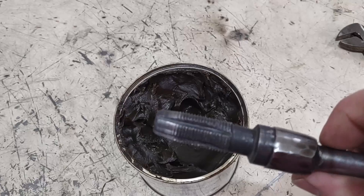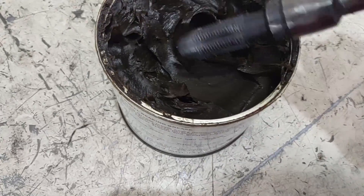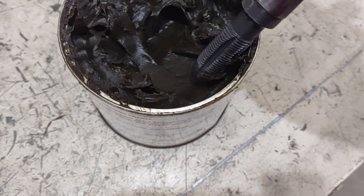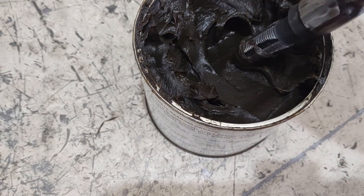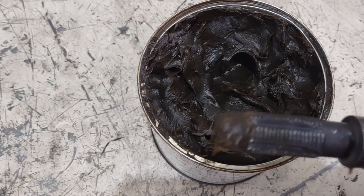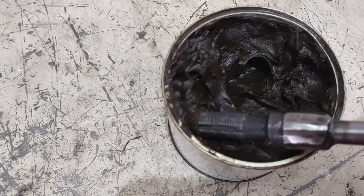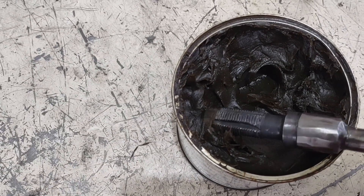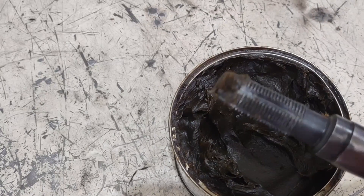Before you get started with running the tap down into the block, you want to put some grease on it. Get that into those little grooves in the tap — that'll help to catch all the metal shavings and everything that's going to end up coming out of the head as you're cutting new threads, and help keep all that from making it down into the engine.